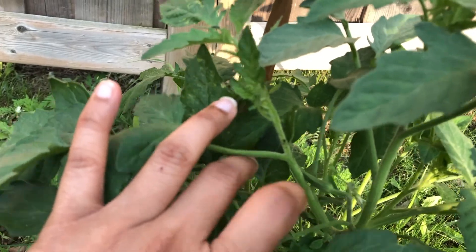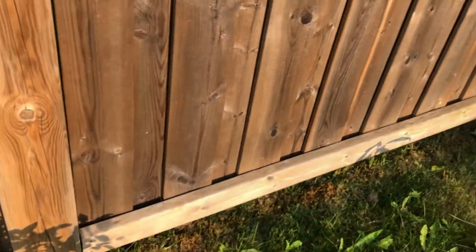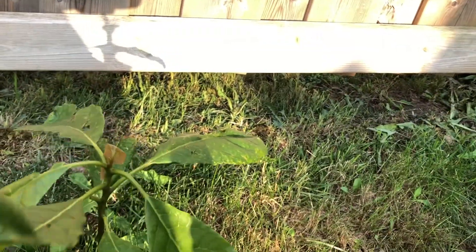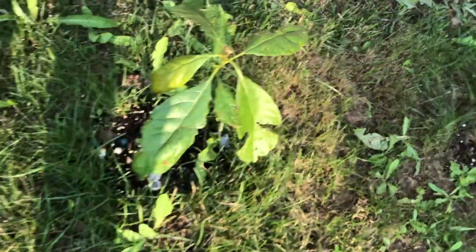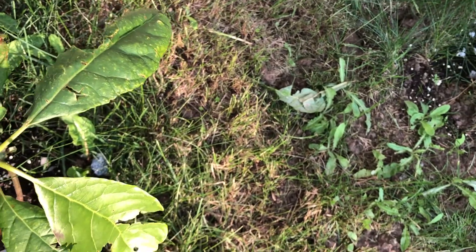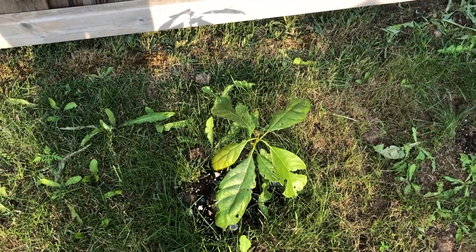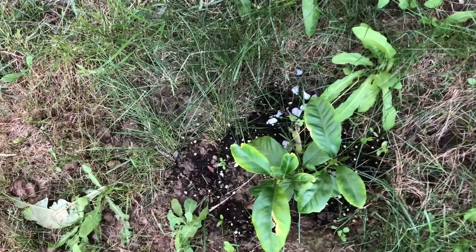Now the avocado that I had transferred to the ground — this is the one. It's not in a good shape, so I'm not very proud to show you this, but I hope it will recover because I see new leaves as well. It's kind of drooping. I'll just fertilize it a little bit more and hope that it gets back on track.